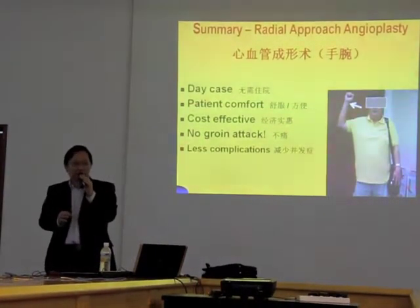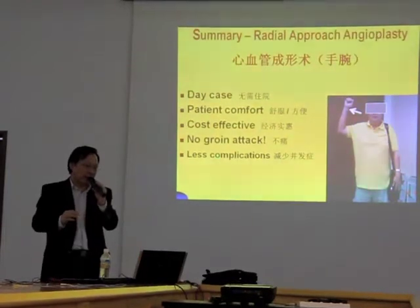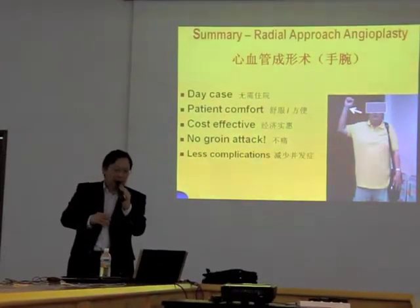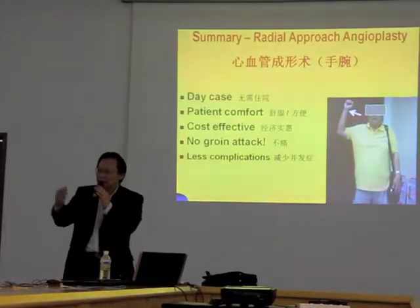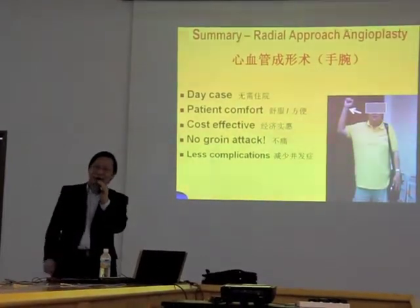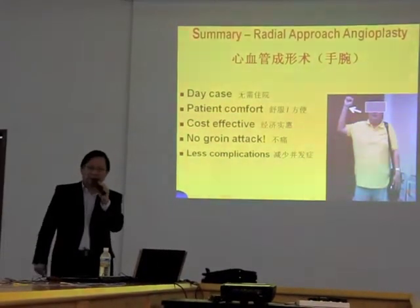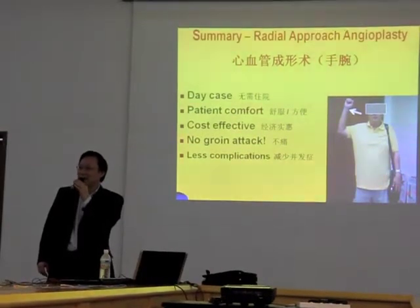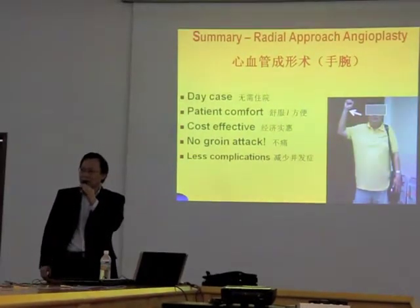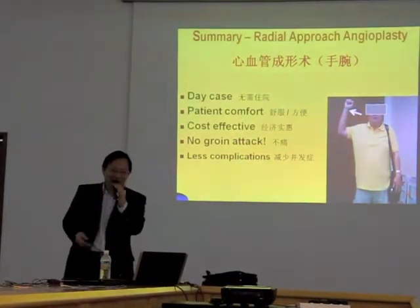To summarize: the radial artery or wrist approach to angioplasty has multiple advantages. It is a day case procedure if done early. The patient is comfortable because I don't have to use the groin — if I use the groin, you have to lie in bed for 12 hours after the procedure and can't even go to the toilet. The nurse has to bring a bottle for you to pass urine lying there, and you cannot stand up or you will bleed from the groin.